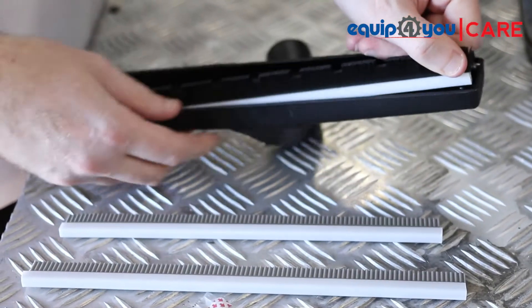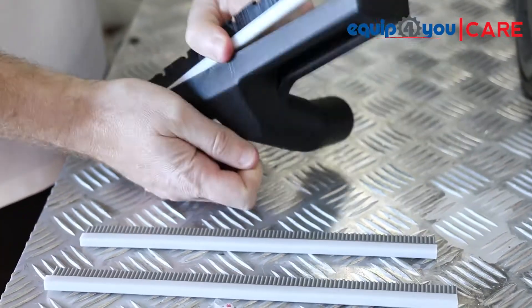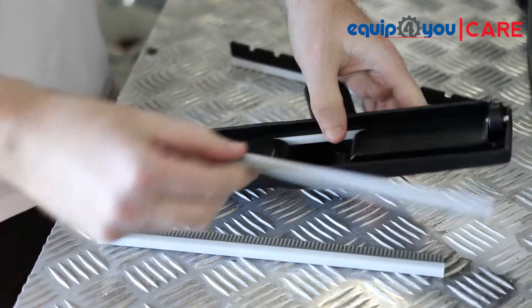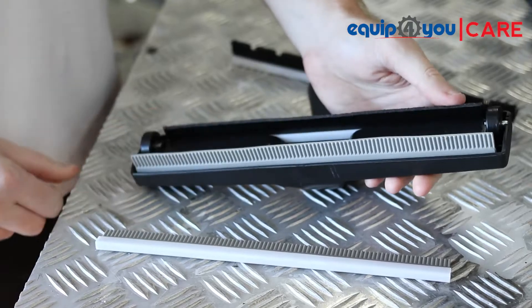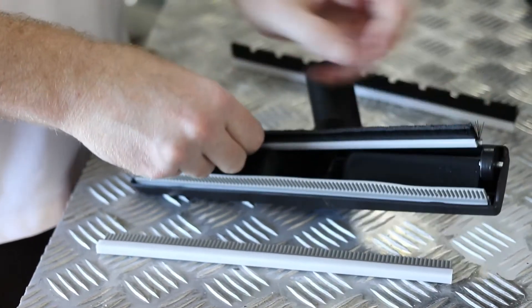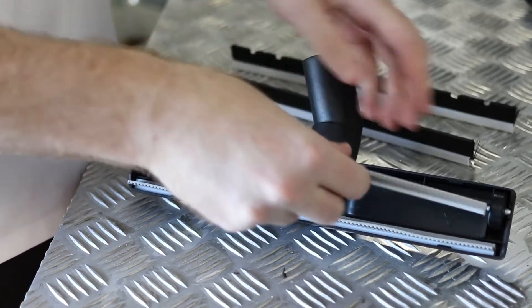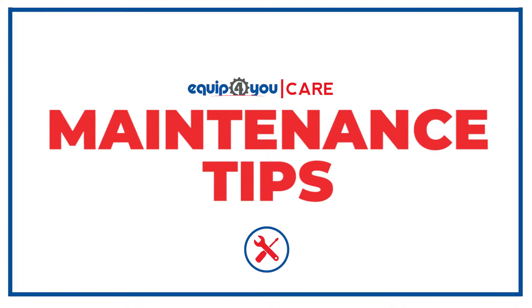When sucking up liquids, install the squeegees to the floor tool via unclipping the brushes. Thanks for watching — we hope this information helps.